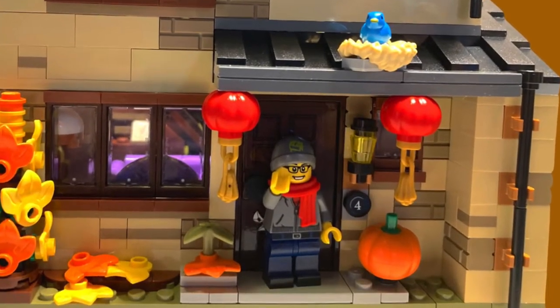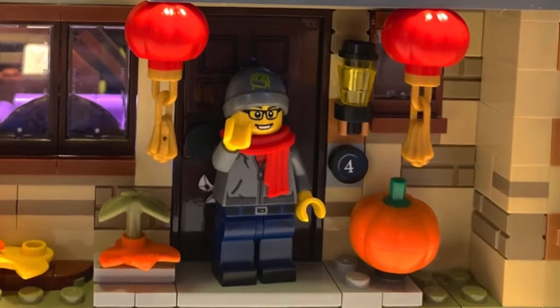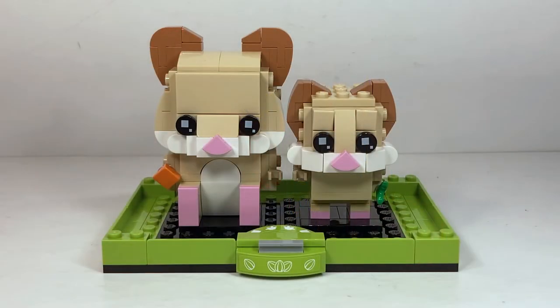Hello everyone and welcome back to the channel. Today we're going to take a look at another one of the brand new LEGO Brickheads pets — set number 40482, the baby hamster and hamster, Brickheads number 137 and 138.